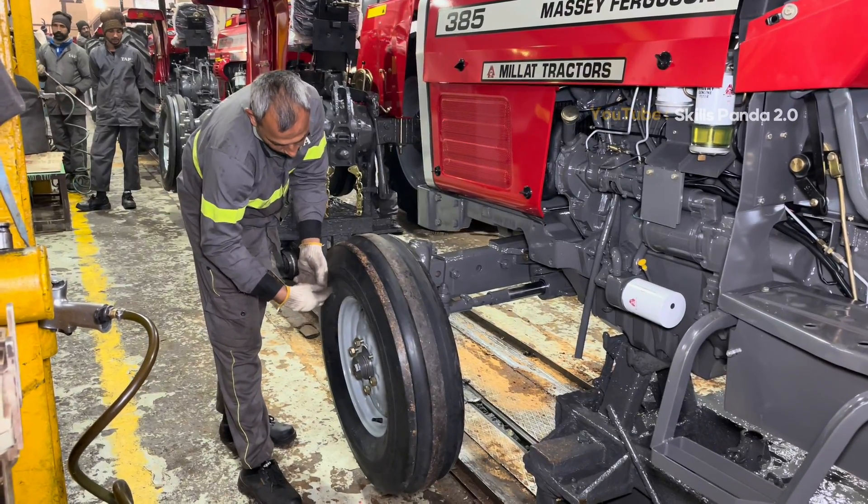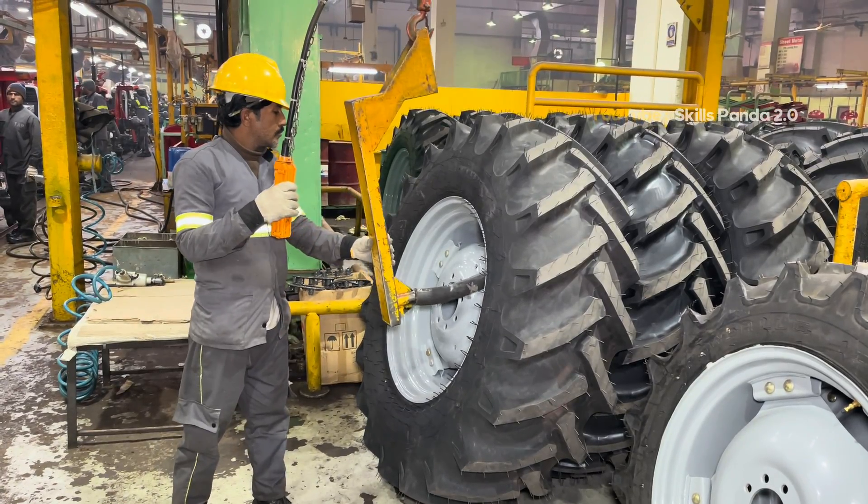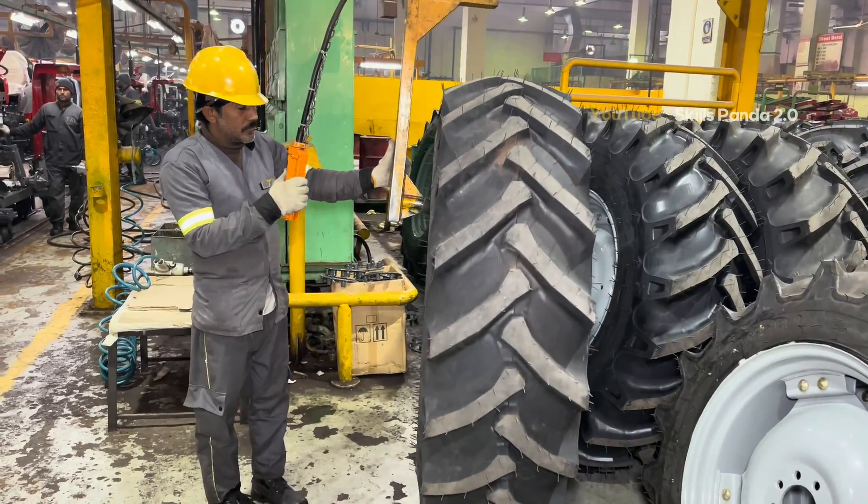If you'd like to watch the complete tractor tire manufacturing process at Panther Tires, click the i button at the top of this video. There, you'll see how these strong and durable tires are made right here in Pakistan.